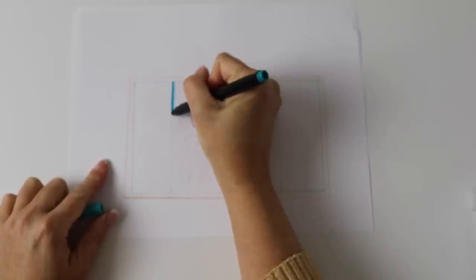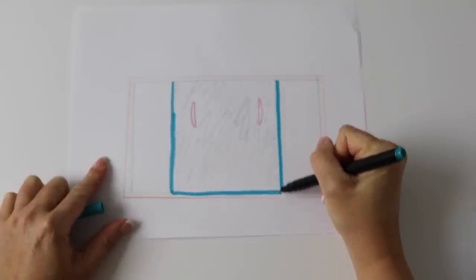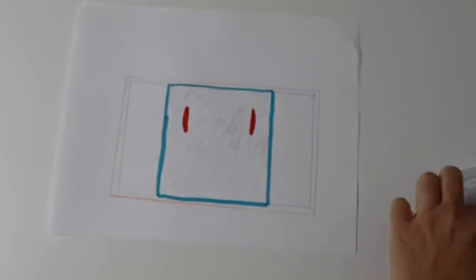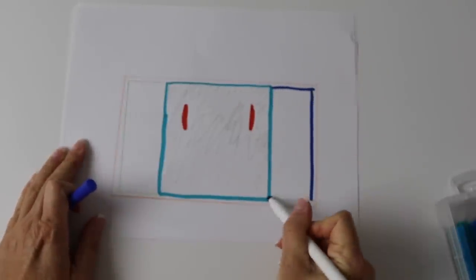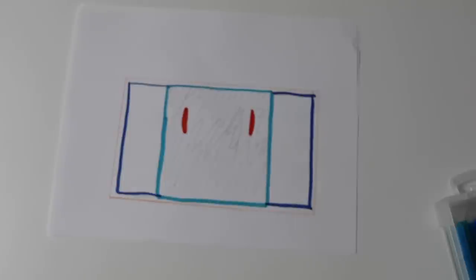I wanted to explain quickly how this cardigan is built and show you how easy it is. We're beginning making a big square from the center, starting with a circle and turning it into a granny. Then we're going to leave little openings for the two arms inside the square. Once we have our square with the two slits open for the sleeves, we're going to make side panels. Those side panels will create that asymmetrical touch we want.